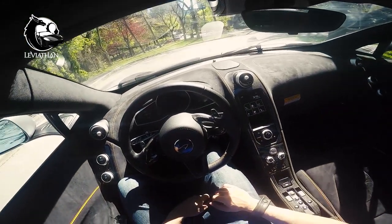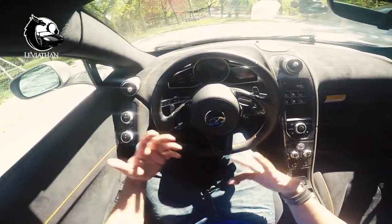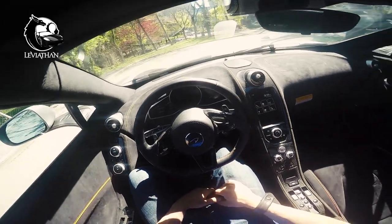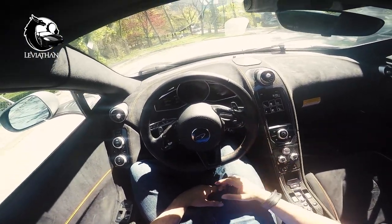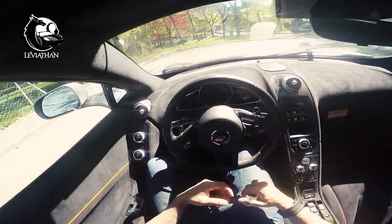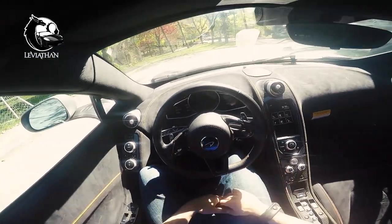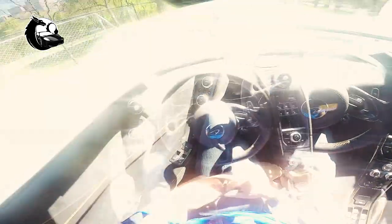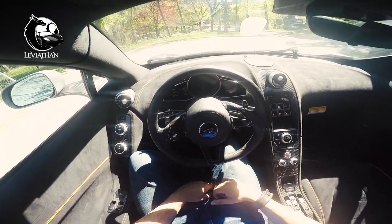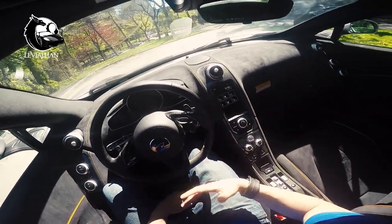Today is going to be more of an instructional video on how to drive a McLaren. I'm going to walk you through my process, what I typically do, and how I like to enjoy the car. We're going to try and keep it somewhat spirited, but it is midday on a weekend and there are a lot of cops. I love my license too much to lose it and I don't want to interfere with my spotless driving record. So when I say spirited, I mean a bit aggressive on the throttle, late braking, and hard turns — that's one way to enjoy the car without getting in trouble.